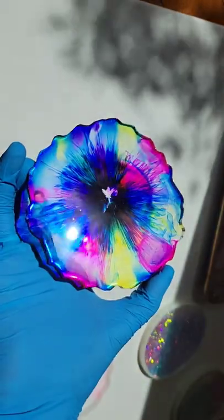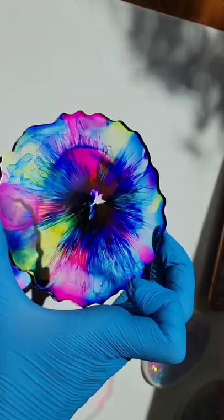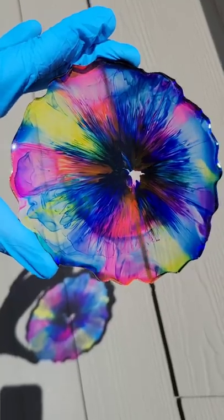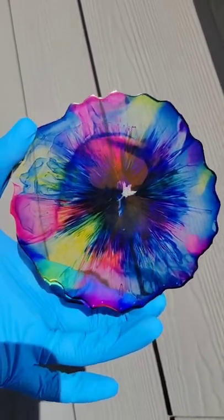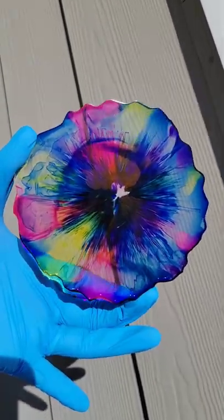So I filled my mold up with clear the rest of the way, hit it with my heat gun to pop bubbles, and popped it out of the mold. Here's how it turned out — I think it turned out so pretty. I just love these colors together. It's a super easy technique and it's really a lot of fun to do too. I hope you give it a try. Let me know what you think, and thanks for watching. I used the Let's Resin Epoxy on this one.